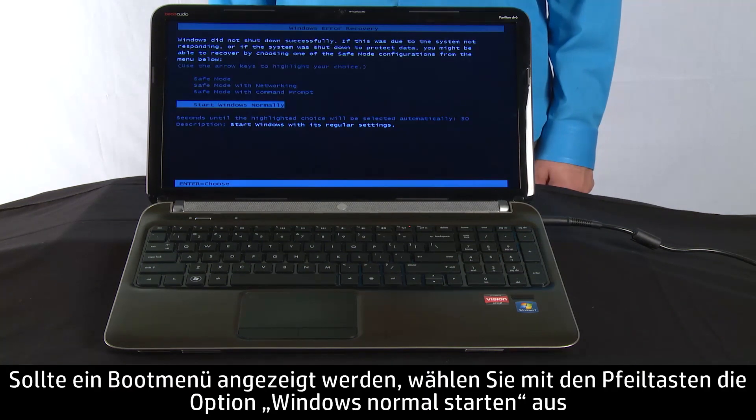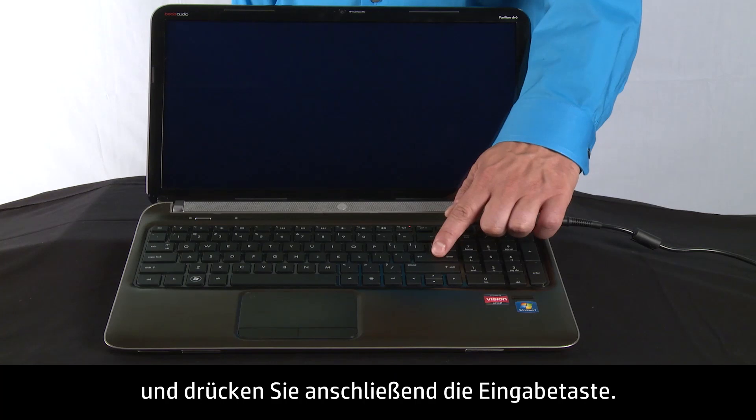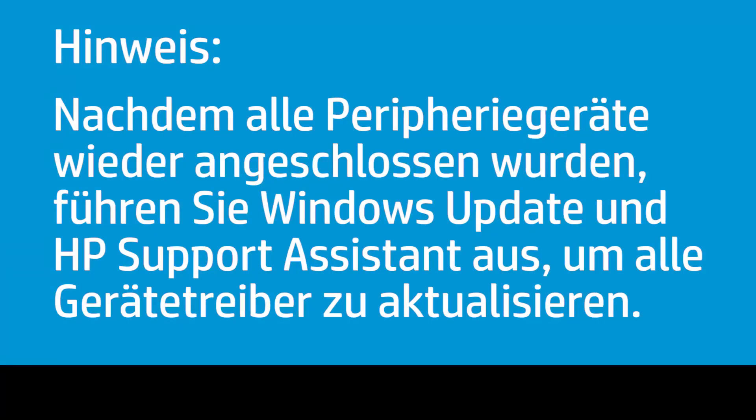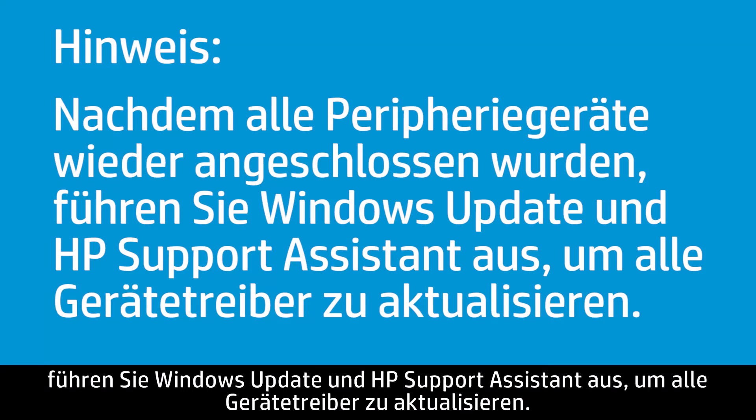If a startup menu opens, use the arrow keys to select Start Windows Normally and then press the Enter key. After reconnecting the peripheral devices, run Windows Update and HP Support Assistant to update all device drivers.